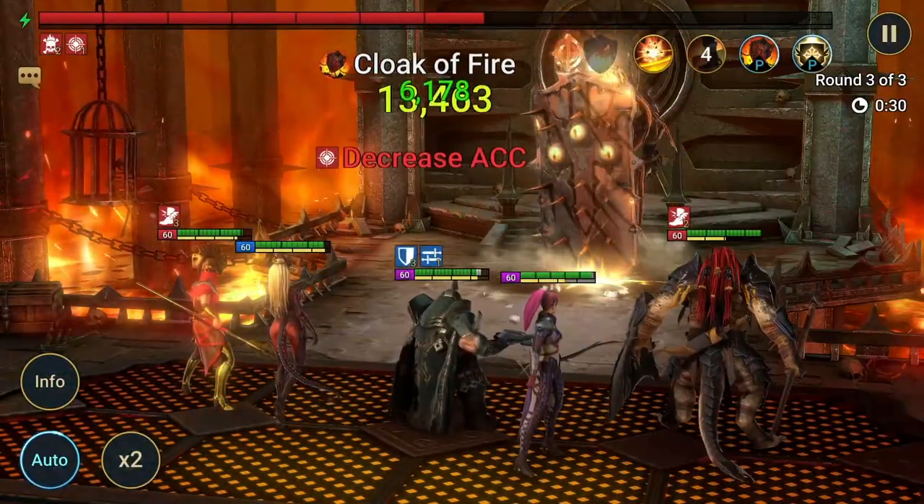This episode was so much fun and I had to buy a ton of things I could only afford thanks to support from my loyal fans and sponsors. This episode is sponsored by the greatest game in the world, Raid Shadow Legends.